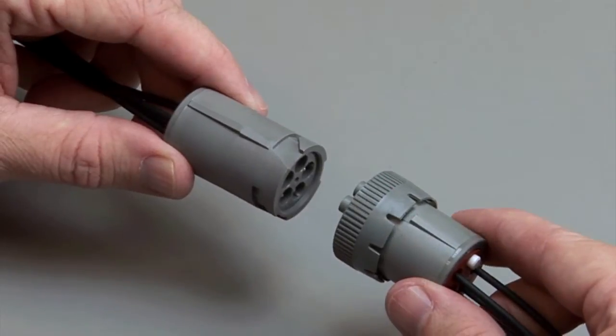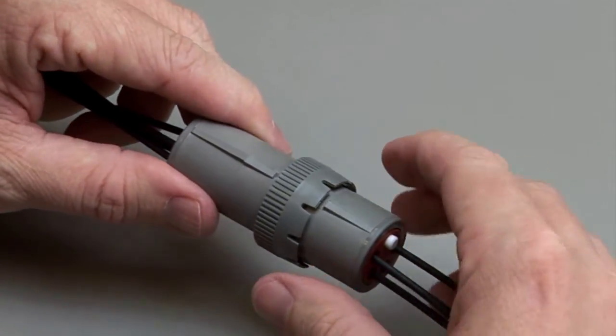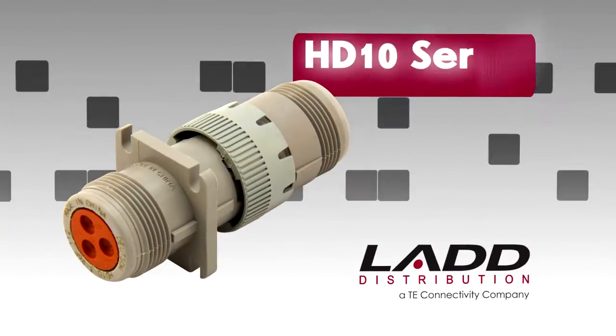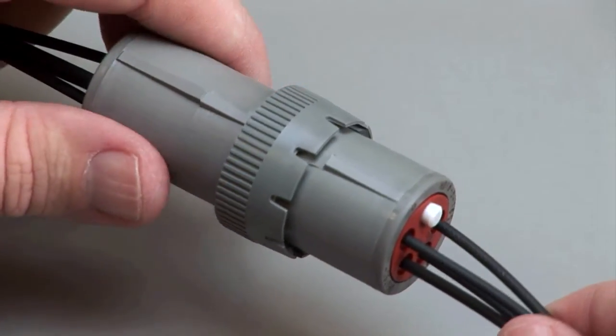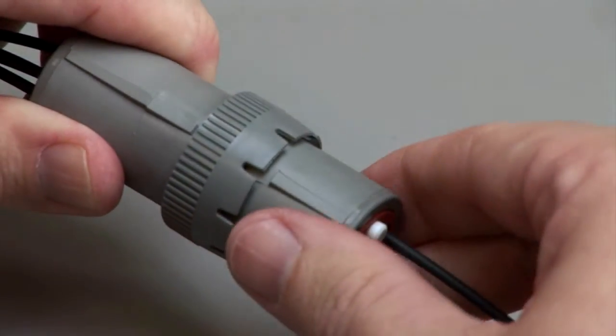Turn the coupling ring on the plug until the plug and receptacle pull together and you hear and feel a click. HD 10 unmating. To unmate HD 10 series connectors, grasp the coupling ring on the plug and twist one quarter turn until it unmates from the receptacle.